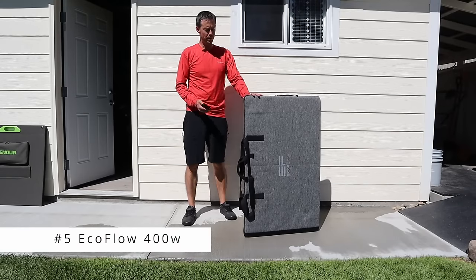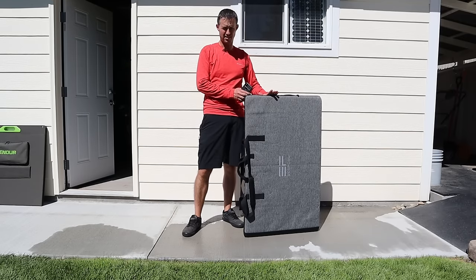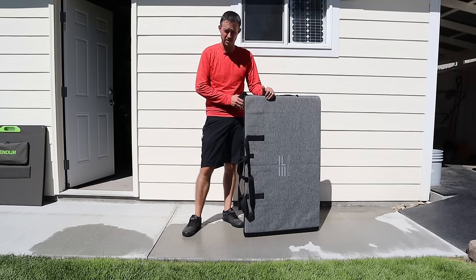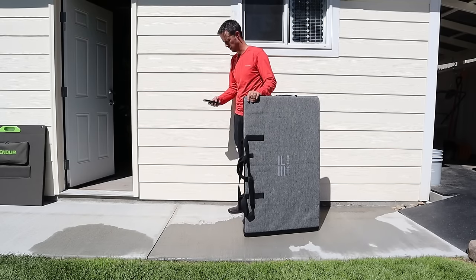The next panel we'll be testing is the EcoFlow 400 watt panel. This solar panel does not have kickstands — the case itself is the kickstand. You're about to witness how hard this thing is to set up. We'll go ahead and time it to see how long this kickstand design takes.